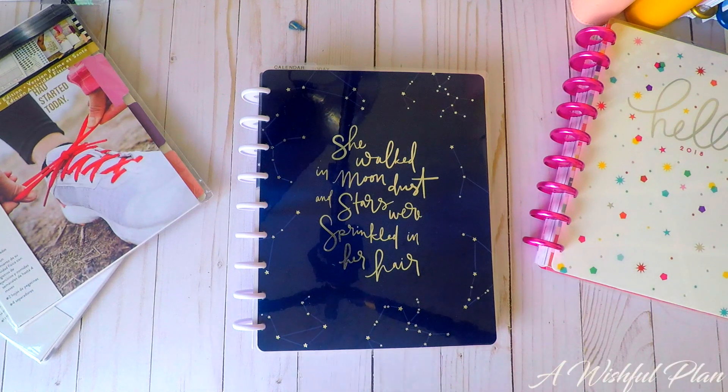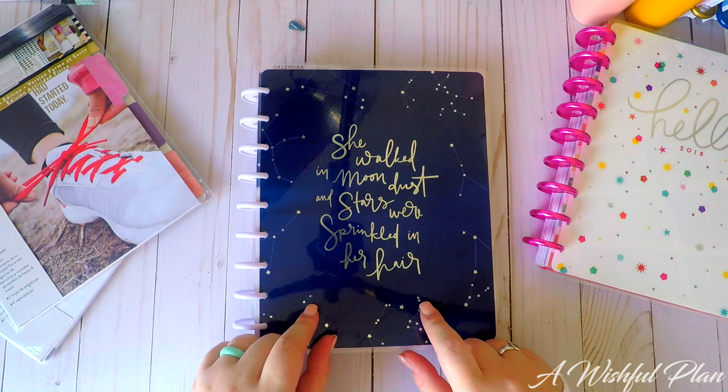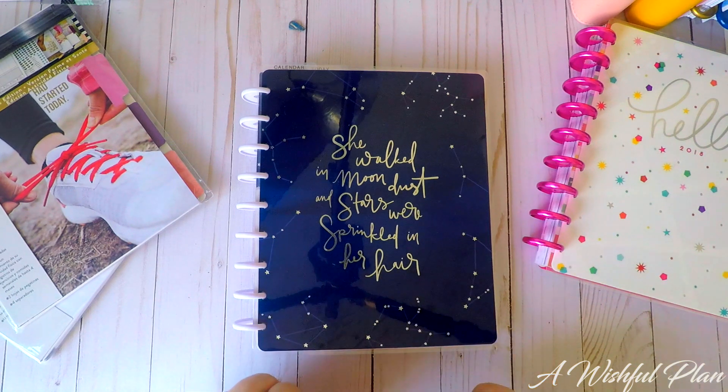Hey guys, this is Kristen coming at you from A Wishful Plan. Welcome to my channel and today we are going to walk through how I have set up my classic Happy Planner for 2018.